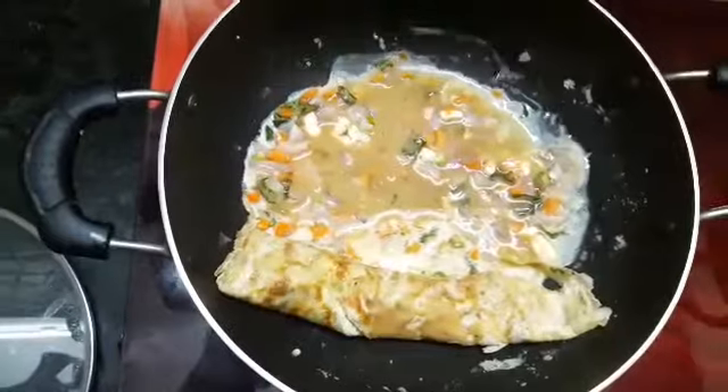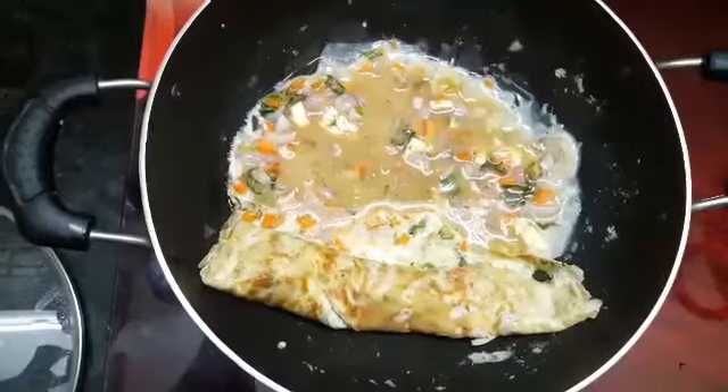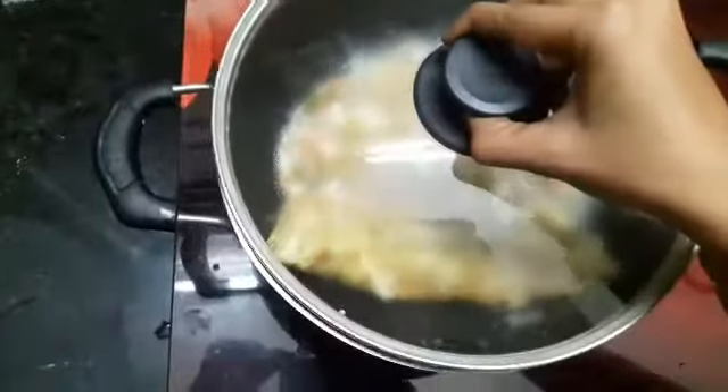Grease the sides of the pan. Close it with the lid and let it cook.